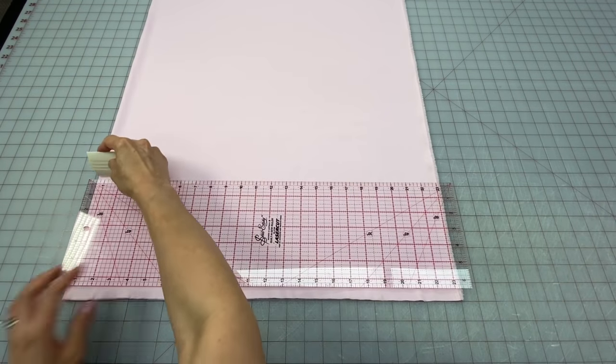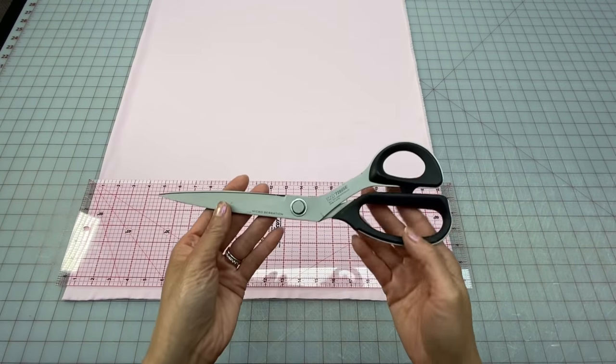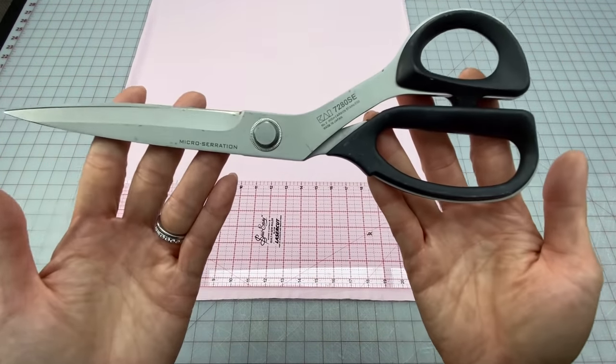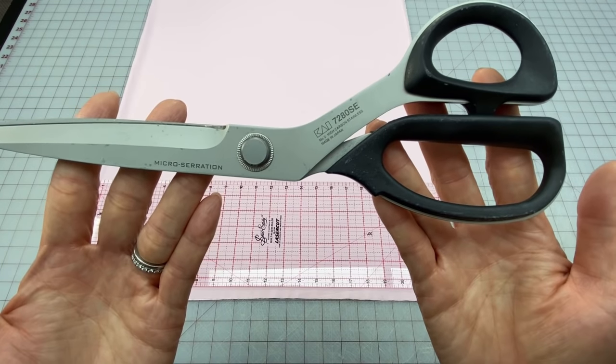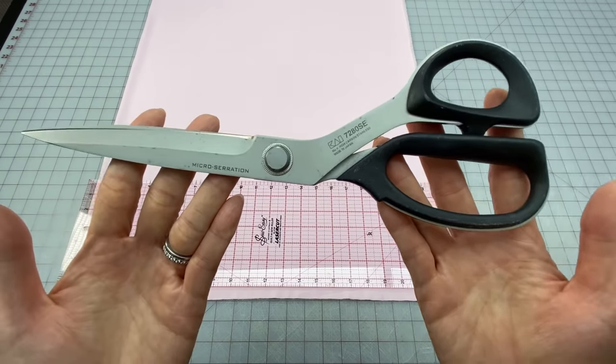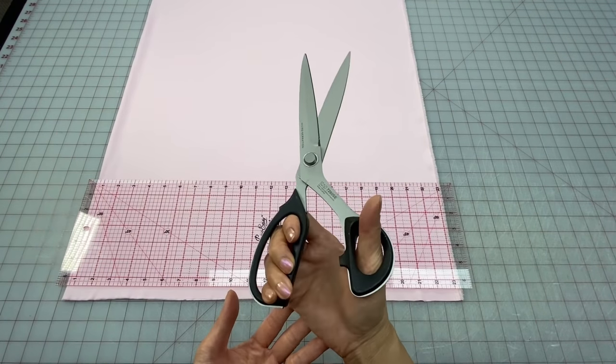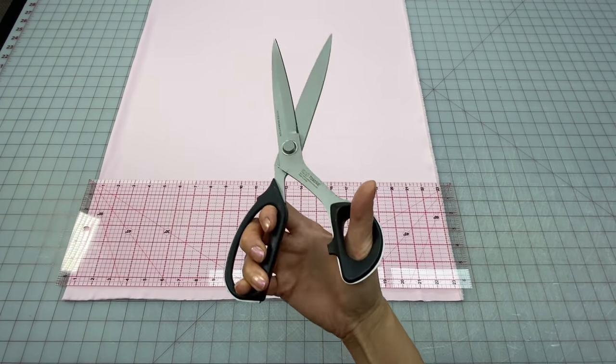If you don't have a rotary blade, just use chalk to mark out your lines and cut with a good pair of scissors. My absolute favorite pair are my 11 inch Chi micro serration ones from their professional series — these scissors cut through silks and slippery fabrics with ease. They really are worth every single penny.